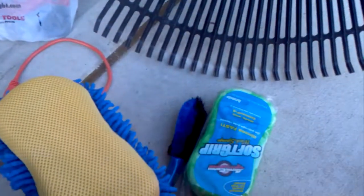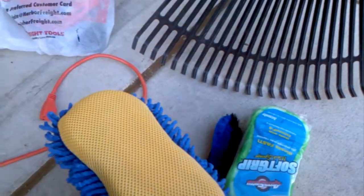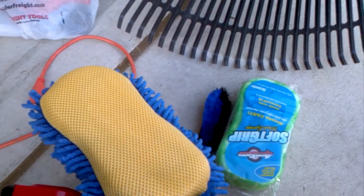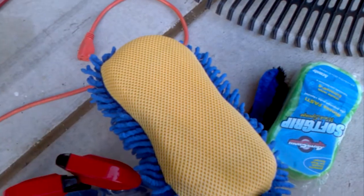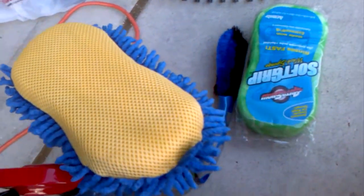I also have some purple power for wheel cleaner, and two Home Depot buckets.